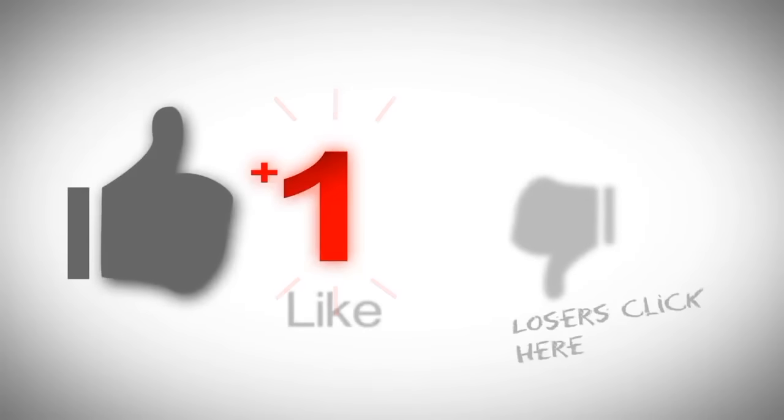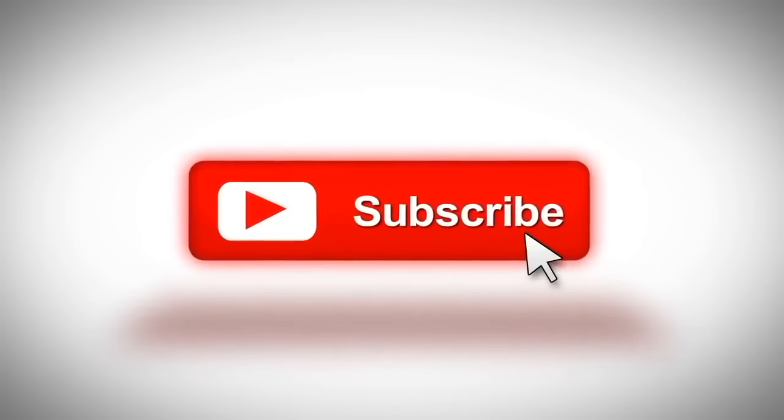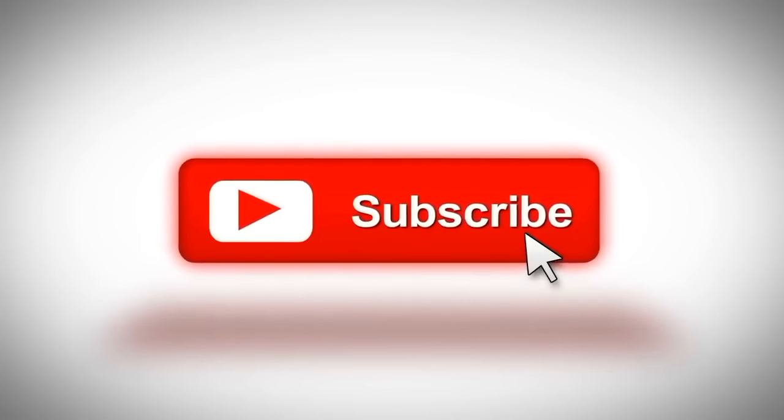Also, if you like this type of content, consider subscribing to our channel — we would love to have you as a subscriber. Having more subscribers, likes, and comments makes our channel more successful, so anything you can do to help us, we really appreciate it. Thank you very much for watching and I hope to see you next time.